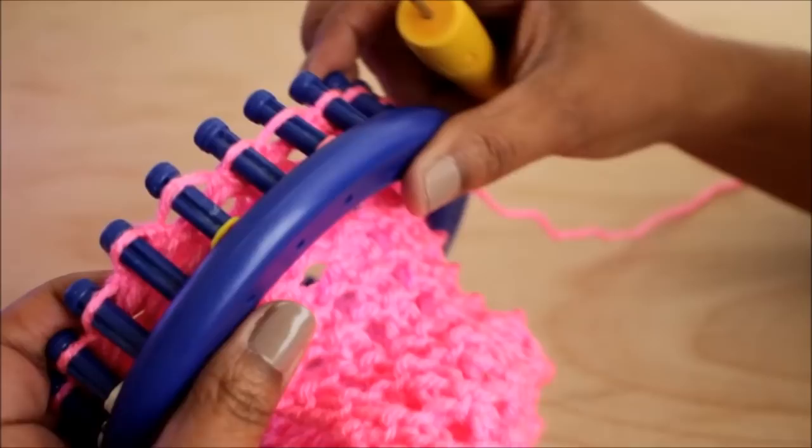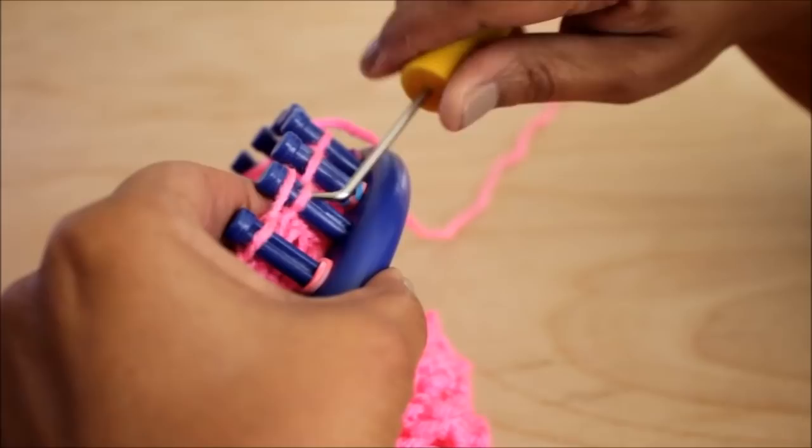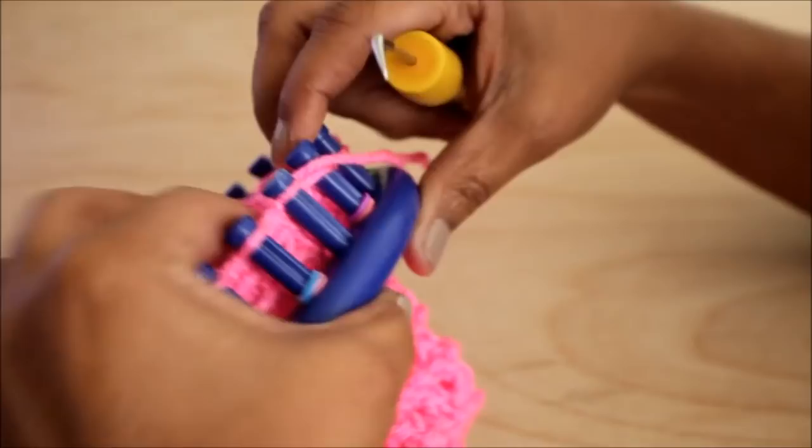Did you know I have a playlist of stitch patterns? See the description or go to the website and I'll give you a link — there's lots of them. Thanks for watching. Remember to share the video because it helps me a lot. Like, comment, and if you haven't already done so, subscribe.